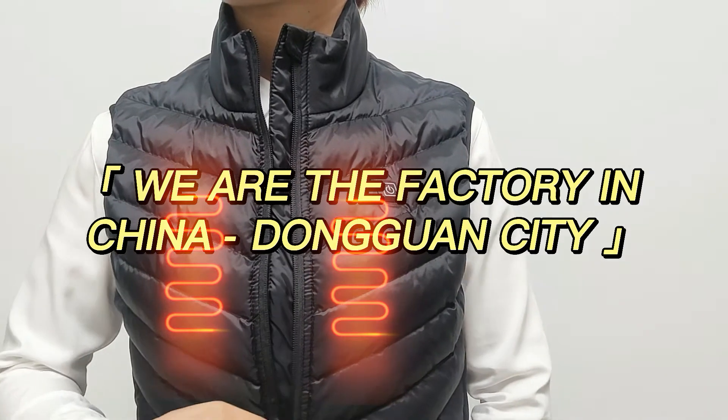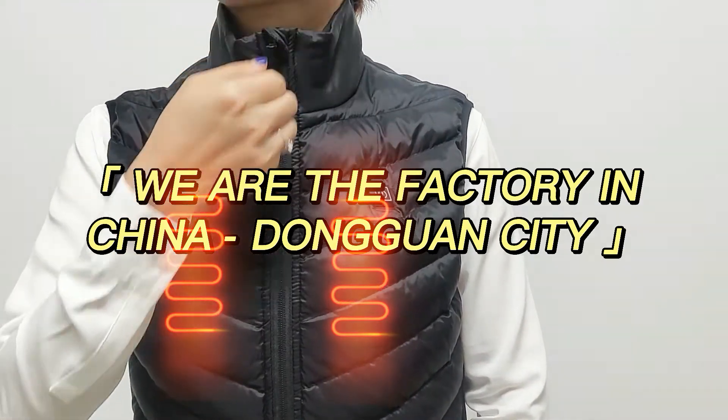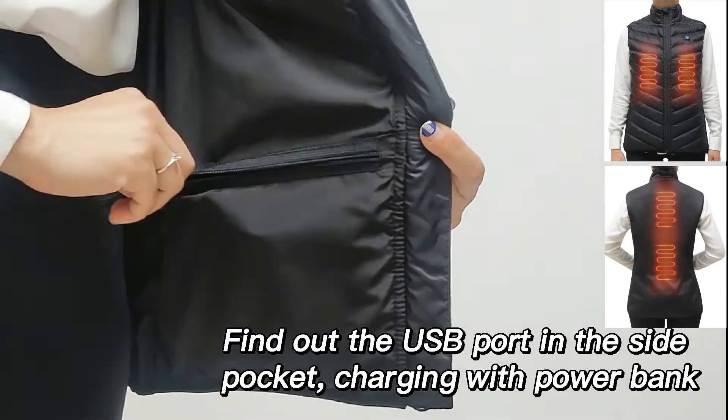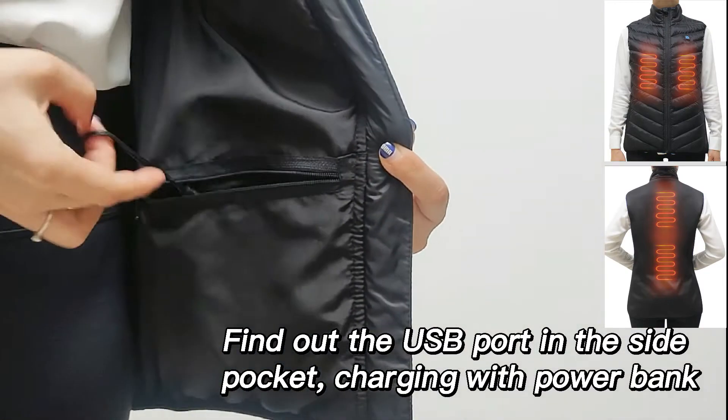We are a factory in China, Dongguan City. Find out the USB port in the side pocket, charging with power bank.